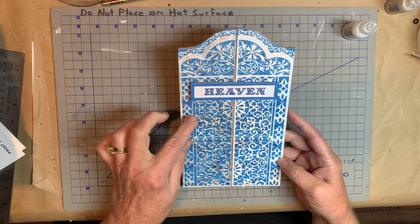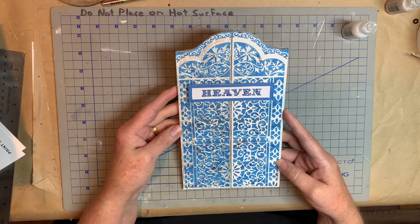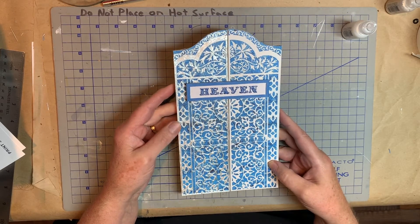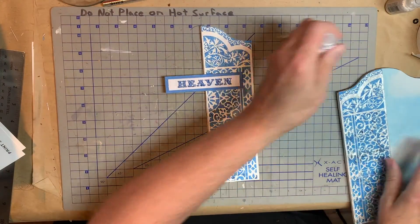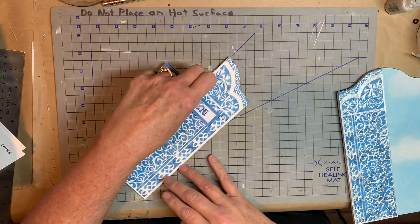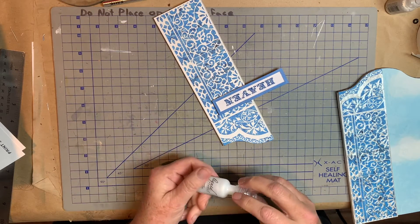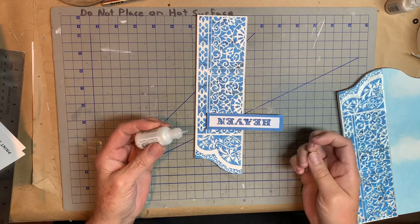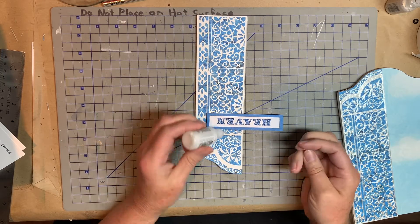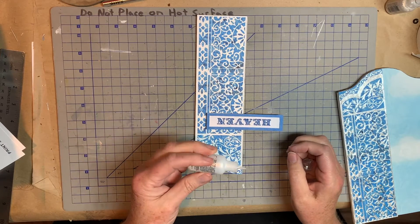I think it still looks good and shows the detail of the gate. So I thought I would go ahead and do a little bit here while you guys are watching. I'll speed this up because it's kind of a slow process, but before I speed it up, I want you to see kind of how slow it is.